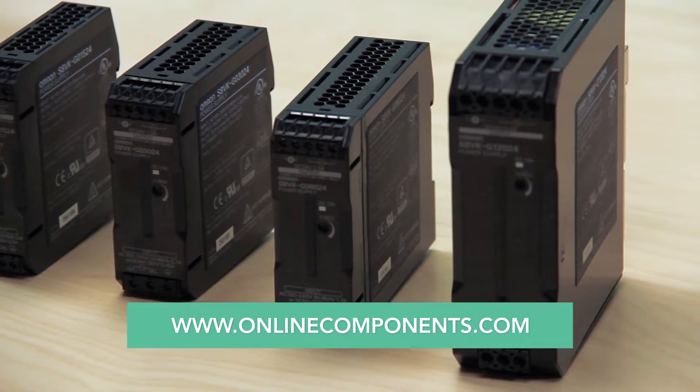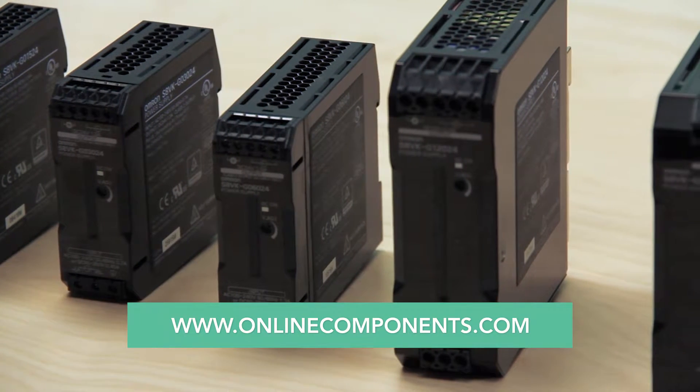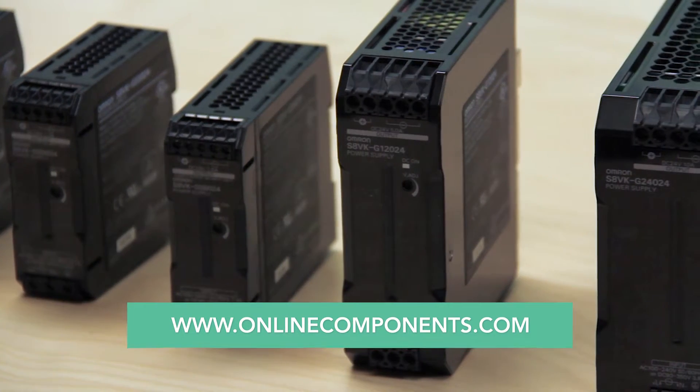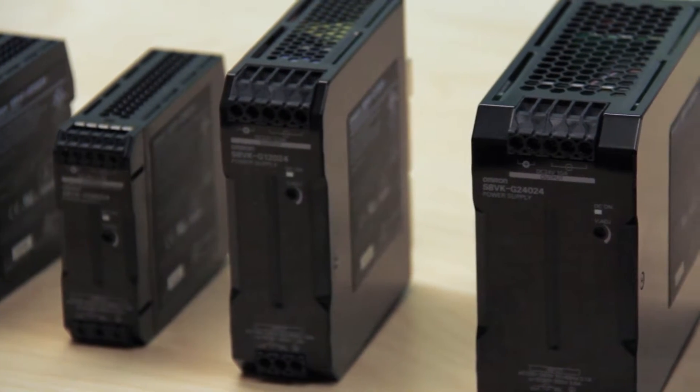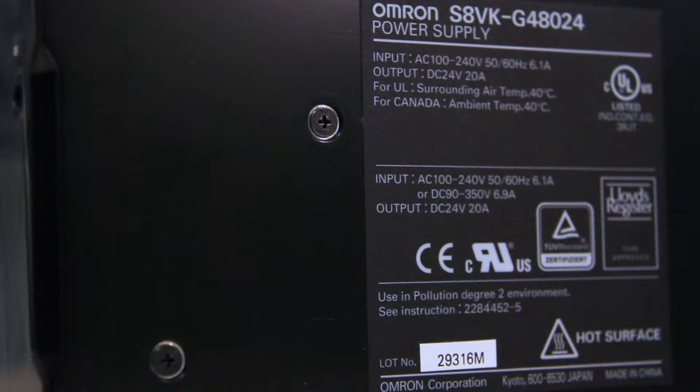Today we've got a variety of modular power supplies. They are all made by OMRON. They are in the S8VKG series and are compact for machine design flexibility. These supplies also adhere to worldwide safety standards and have approvals for marine applications and feature a high MTBF figure.